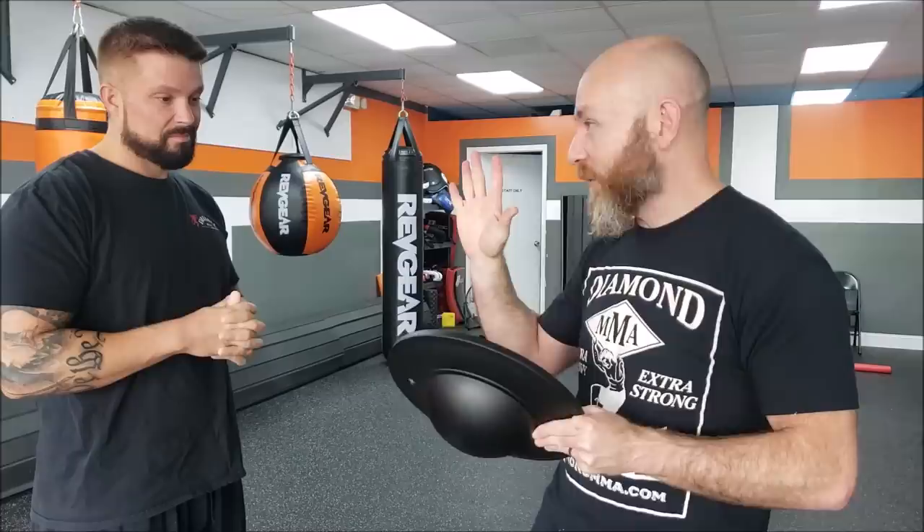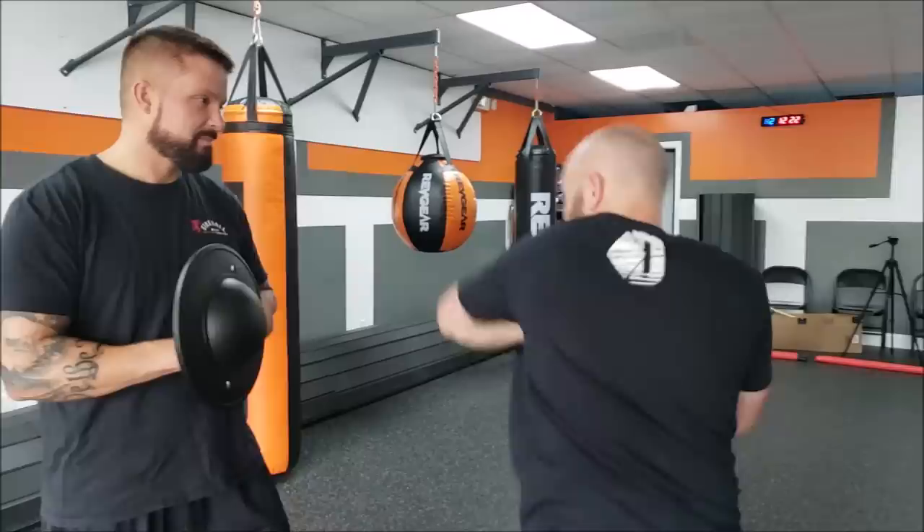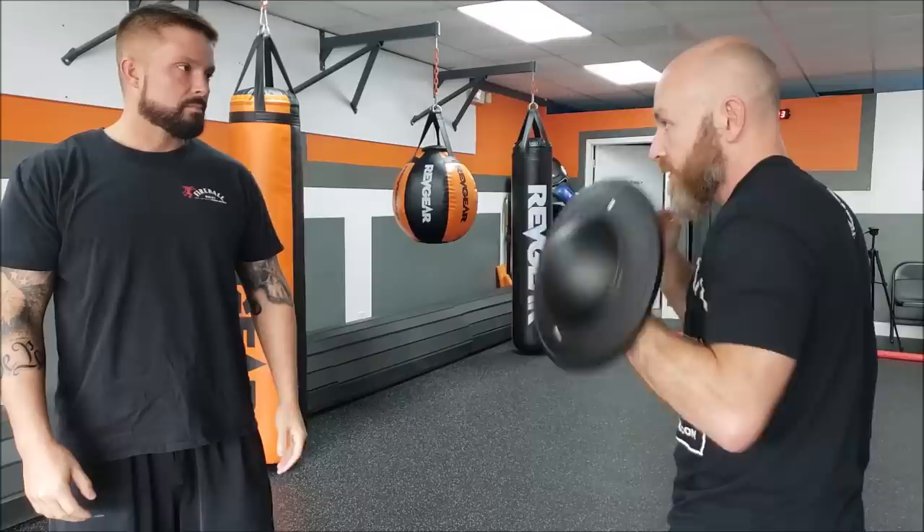To put it in perspective, I ordered it, got it, and within 30 minutes of having it, I ordered two more. If you're a boxer, Muay Thai guy, karate guy — however you fight — boom, boom, bang, bang. That's how I want to fight. I don't have to change anything. You put this in my hand, I don't have to change a single thing. You can jab with this — that thing would hurt.